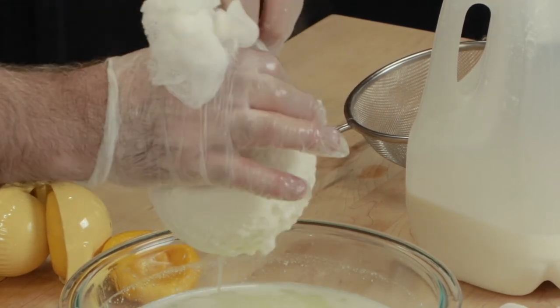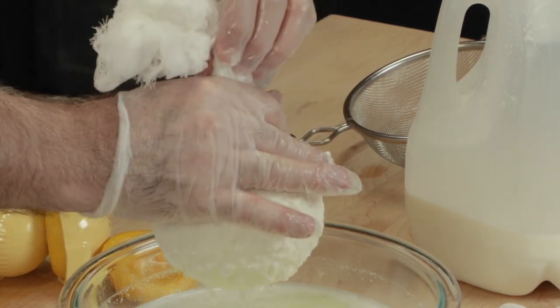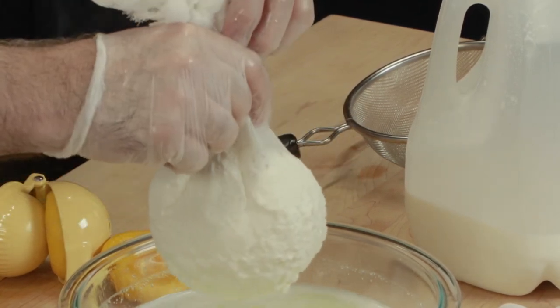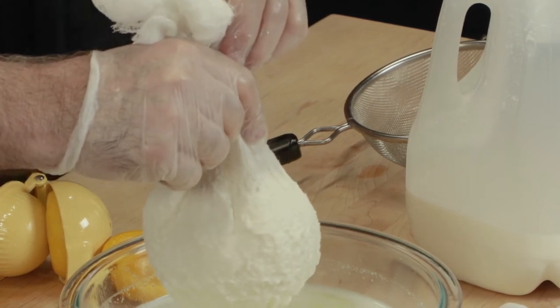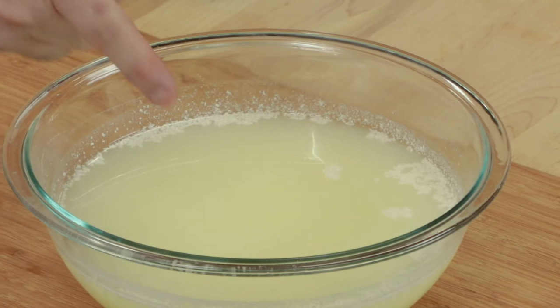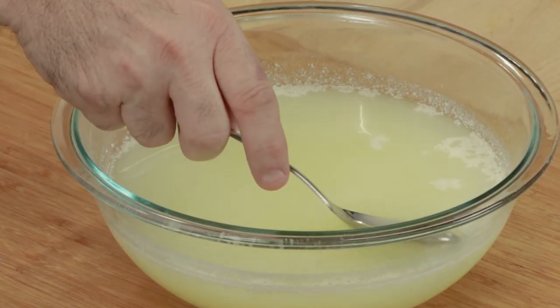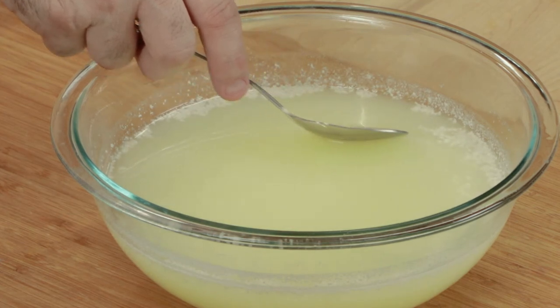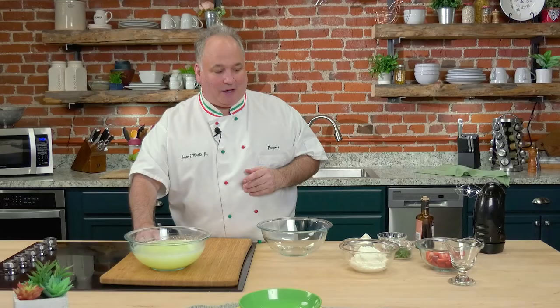Let me put this into a bowl and we'll just let it sit for about an hour, then refrigerate. Now it's time to look at the leftover whey — just look at the butterfat come to the top. I can almost take this right off. Look at the color — that's a good quality milk.